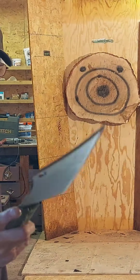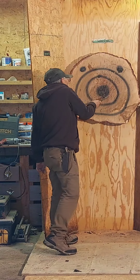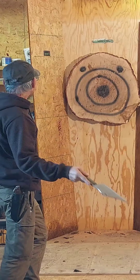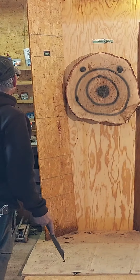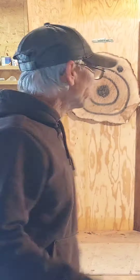Just an awesome cleaver, man. I'm going to try some no-spin throws with it first, then try some no-spin throws at the back.